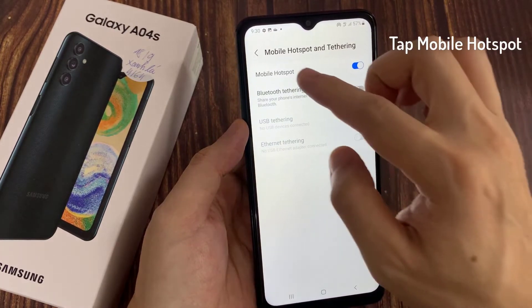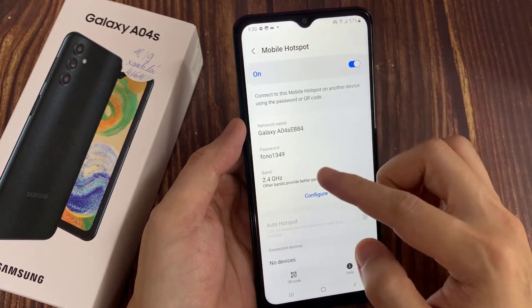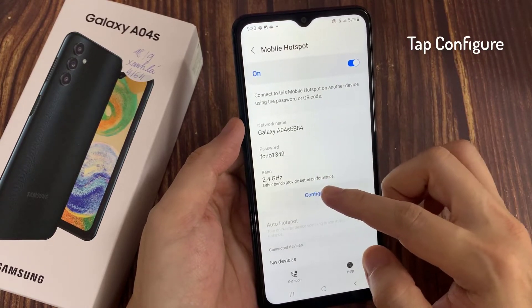Tap on Mobile Hotspot. Tap on Configure Mobile Hotspot.